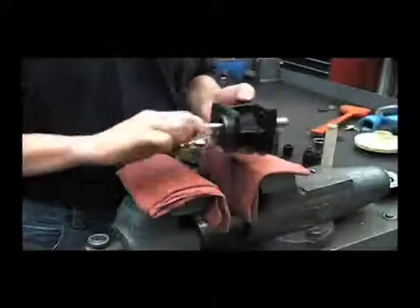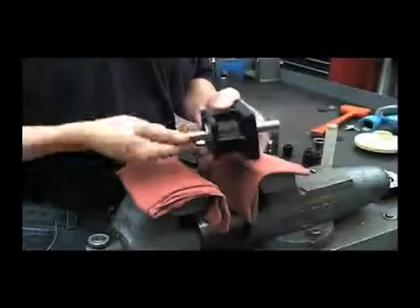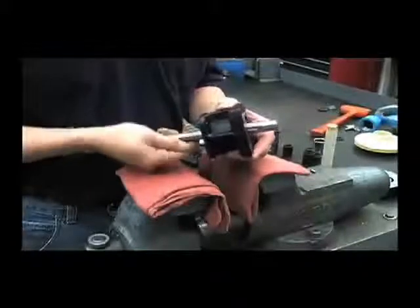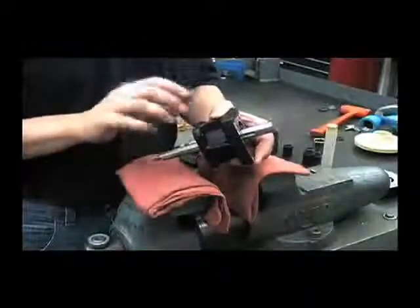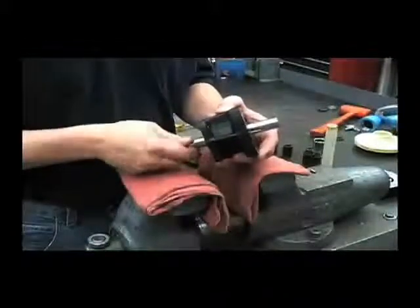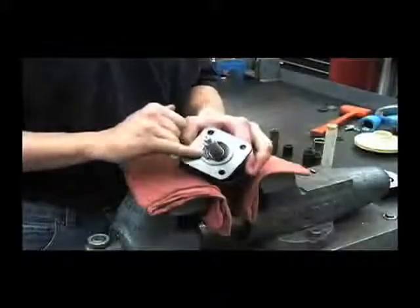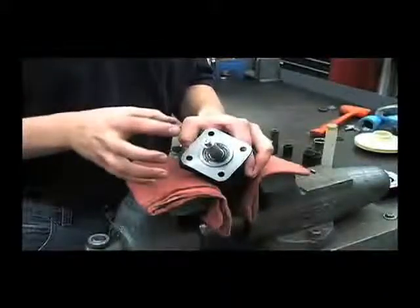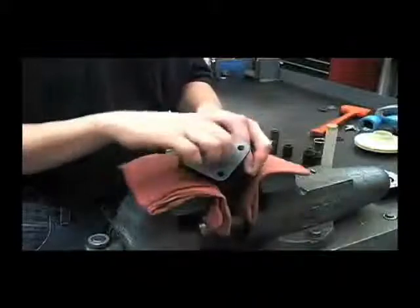After pressing in the shaft assembly, you want to turn it by hand to make sure that it turns nice and smooth and you don't feel or hear any drag in there. If there is, then you may have gotten one of those washers off to the side a little bit and it's binding up in there, so you'll want to take that snap ring back out, press the whole assembly back out, check for any damage on those washers and redo it.